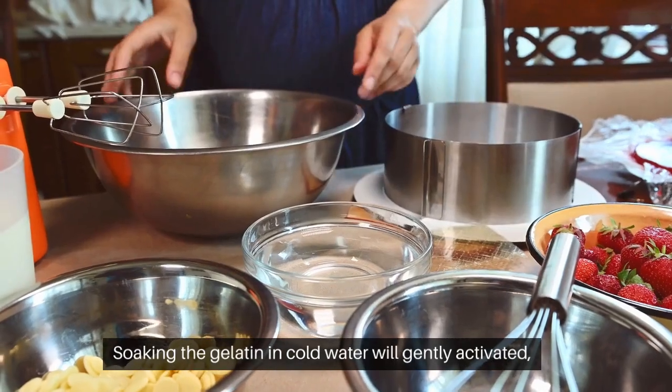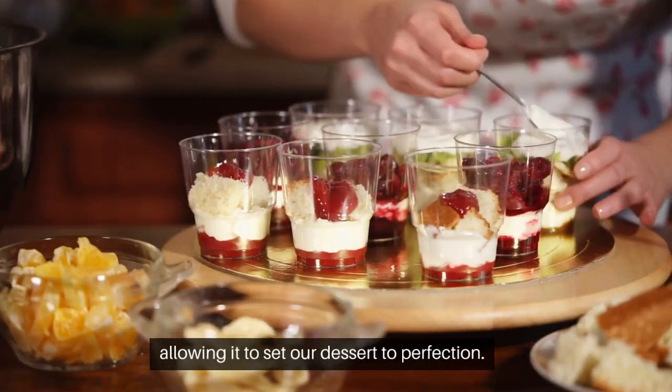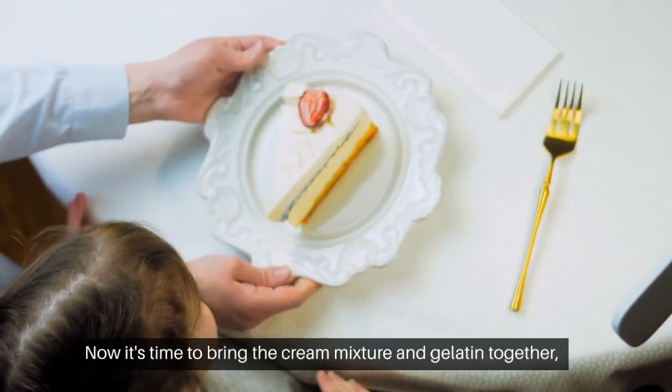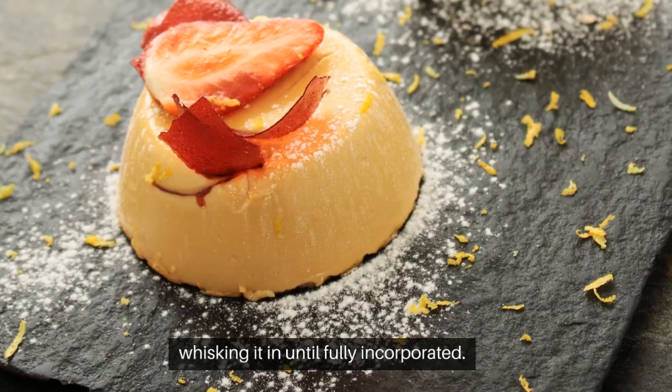Soaking the gelatin in cold water will gently activate it, allowing it to set our dessert to perfection. Now it's time to bring the cream mixture and gelatin together — slowly pour the gelatin into the saucepan, whisking it in.